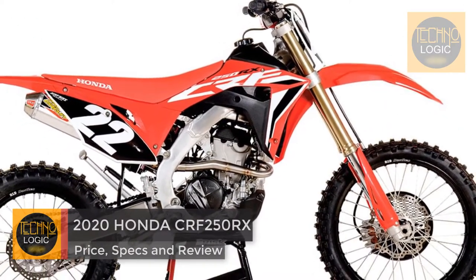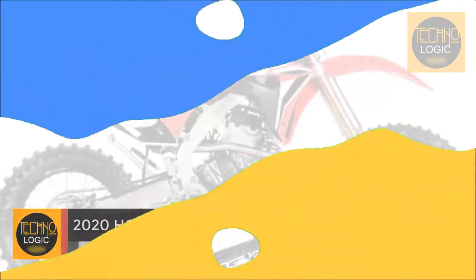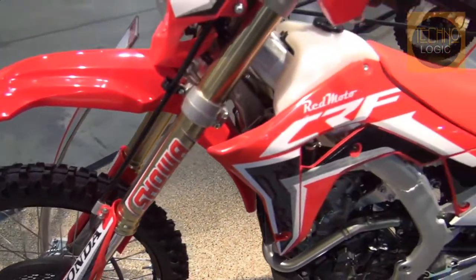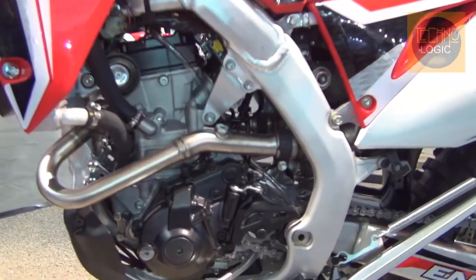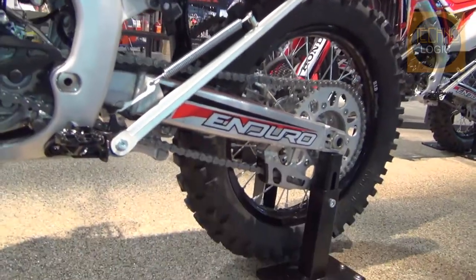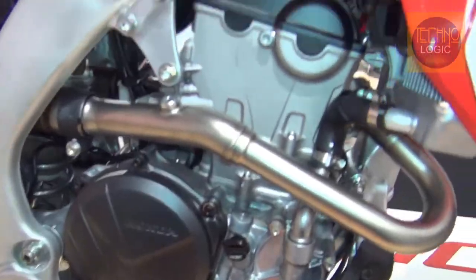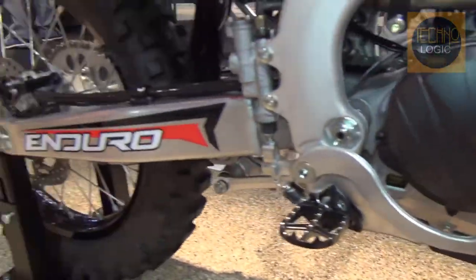The Honda CRF250RX is Big Red's 250cc four-stroke cross-country competition bike. It has many of the same features as its motocross stablemate, the CRF250R, but sees changes like a larger fuel tank, 18-inch rear wheel, kickstand, o-ring chain, and modified suspension settings to extract more off-road performance.